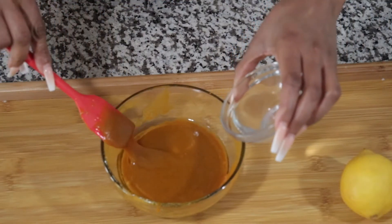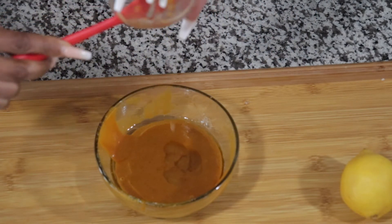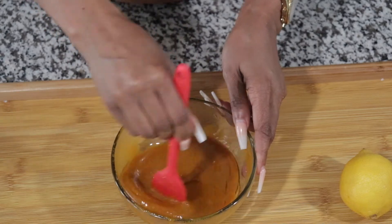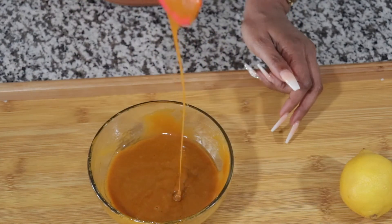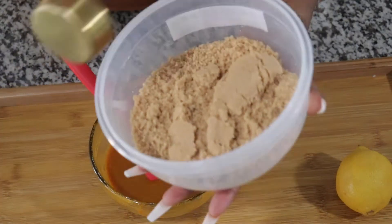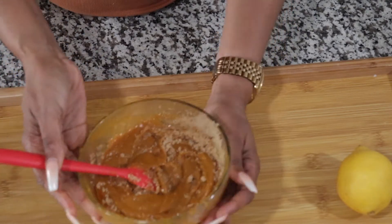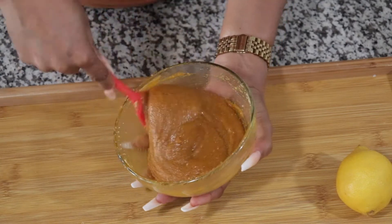Now the next thing I'll be adding is some glycerin. I love glycerin — it works wonders for me. It's really, really runny, so we're gonna be adding some more brown sugar. I'll be adding another cup of sugar. I want it runny, but not this runny. I think I got the consistency I am looking for.